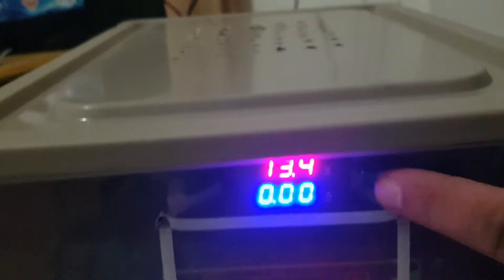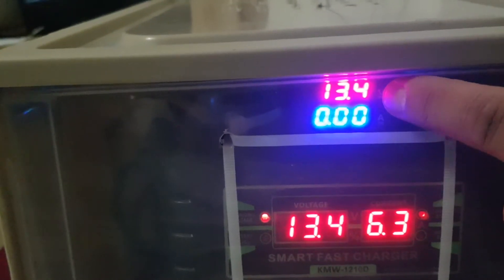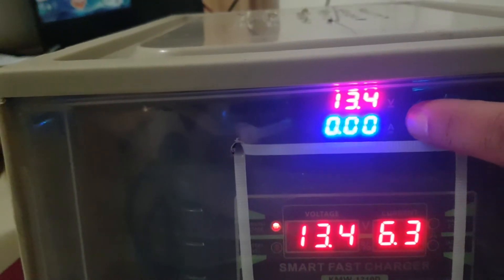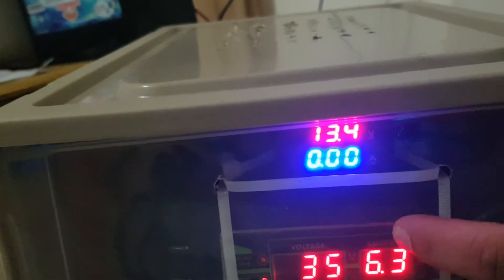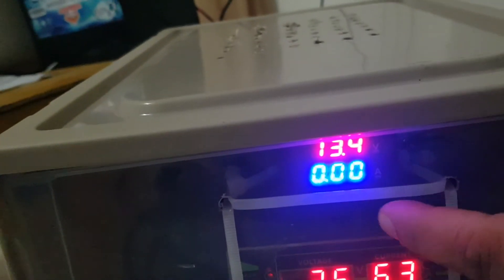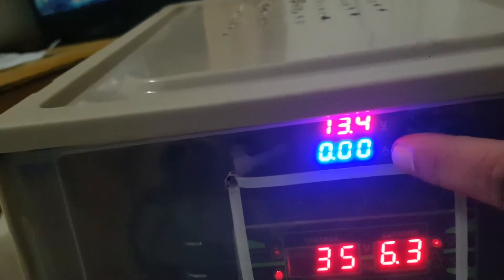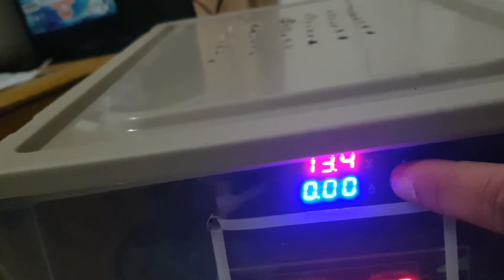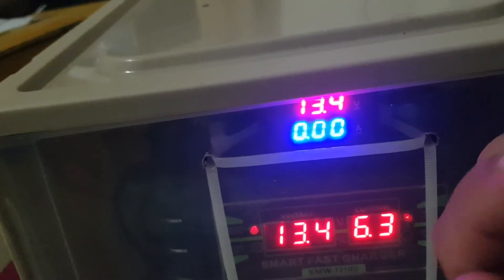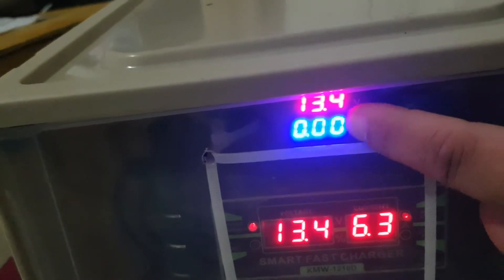Here you can see this indicator is for the battery — voltage 13.4 volts, current zero. When this unit is charging, the amperage reading will not read anything, but when we pull current out of the battery for usage, it will indicate the amperage reading.